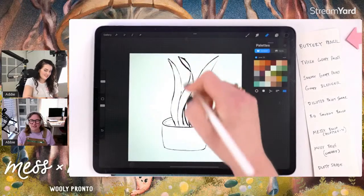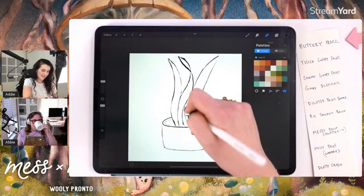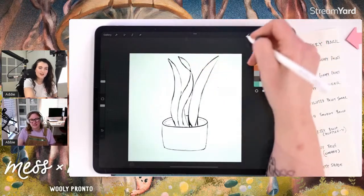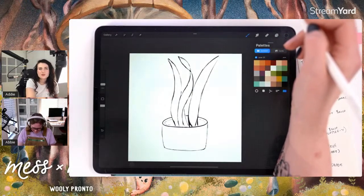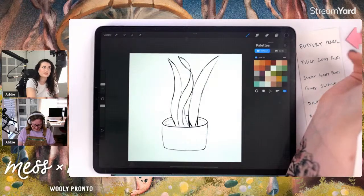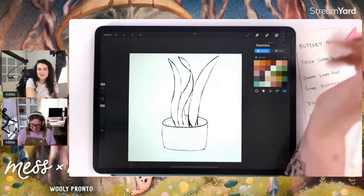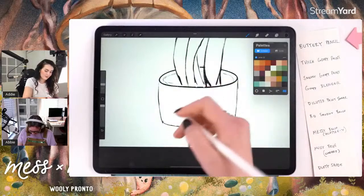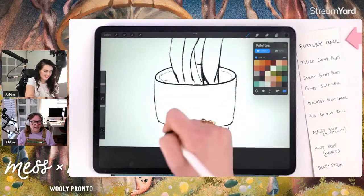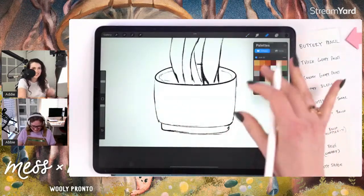My snake plant actually looks a little like that right now — it's been a little neglected. The amount of plants that have been sacrificed for my cat's whims is a little sad. Pronto is the most guilty culprit — he's super athletic, loves to climb everything including ferns and monstera plants, and sometimes that results in the pot tipping over. It's no good for anybody except him.